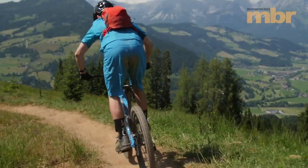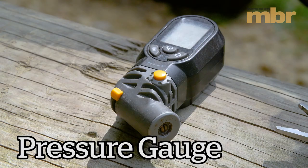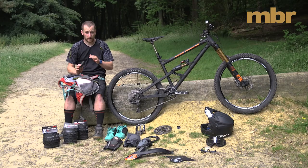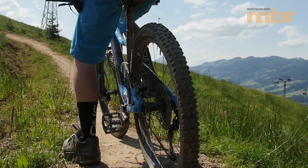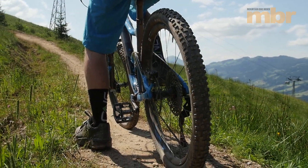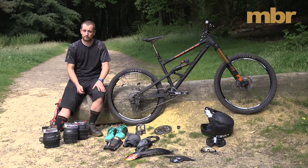Last thing — I always carry a pressure gauge. When I find a pressure that I like on my tyres, I like to be able to put it back if I puncture, and also from day to day. If you're riding at very different altitudes it makes a huge difference. There's a little insight into what you should be considering to prepare your bike and yourself for a trip to the Alps or a shuttle trip. Hope it's helped — have a good trip.